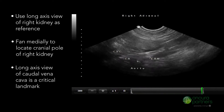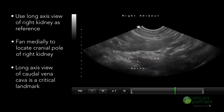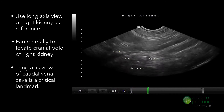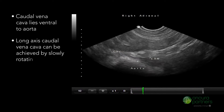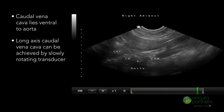The long axis view of the caudal vena cava is a critical landmark. Failure to locate it can lead to significant difficulty in finding the right adrenal gland. The caudal vena cava lies ventral to the aorta. The long axis plane of the caudal vena cava can be achieved by slowly rotating the transducer.